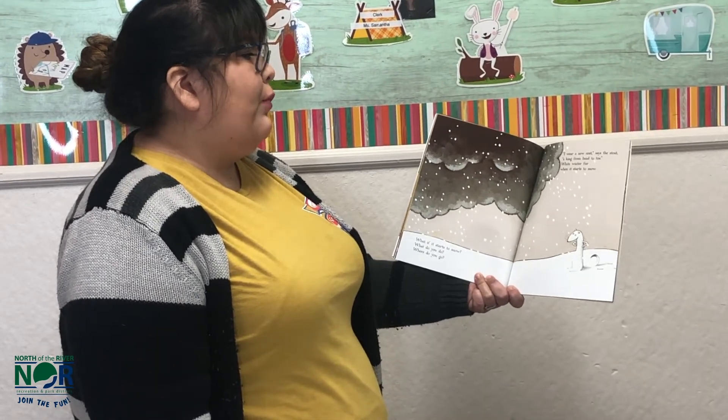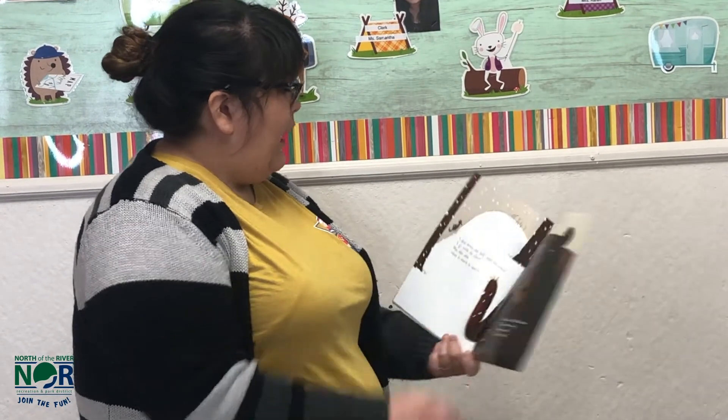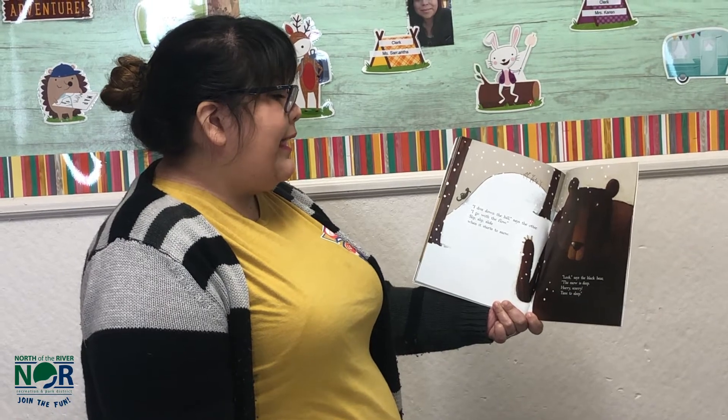I dive down the hill, says the otter. I go with the flow. Slip, slip, slide when it starts to snow. Look, says the black bear. The snow is deep. Hurry, scurry. Time to sleep.